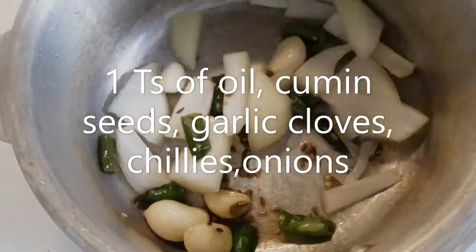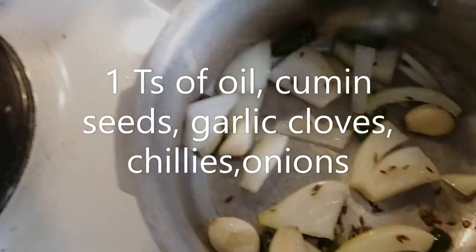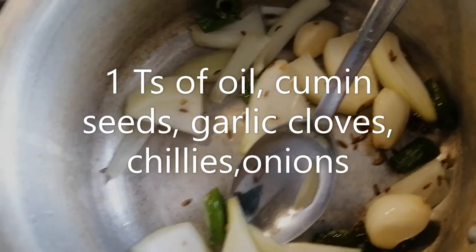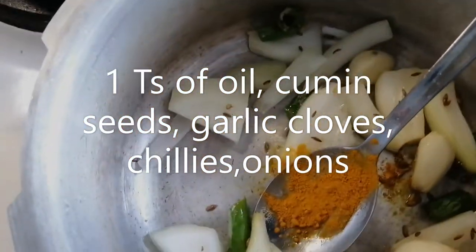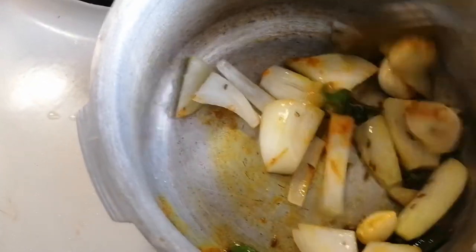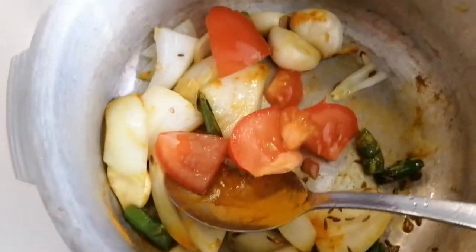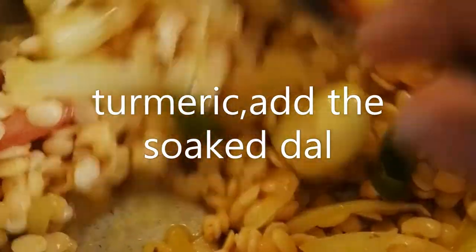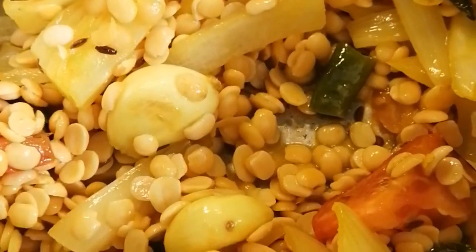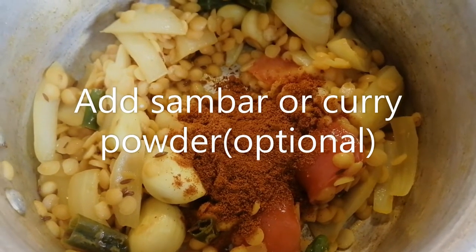And sesame powder. I have added the soaked dal, let me fry it and I will be cooking it by adding some water — 2 glasses of water and closing the lid, till I take 3 whistles. Also some Samba powder into the mixture.